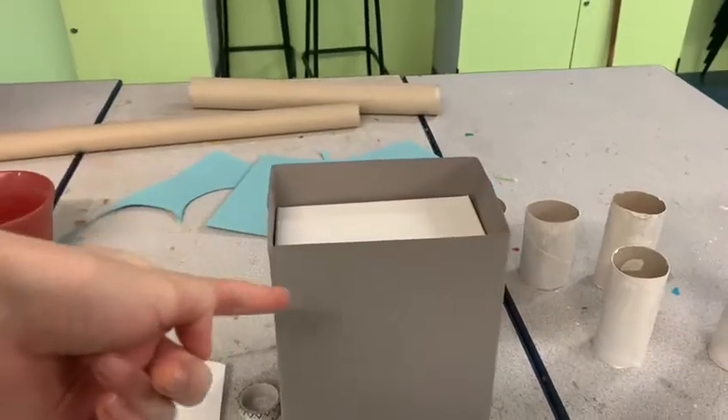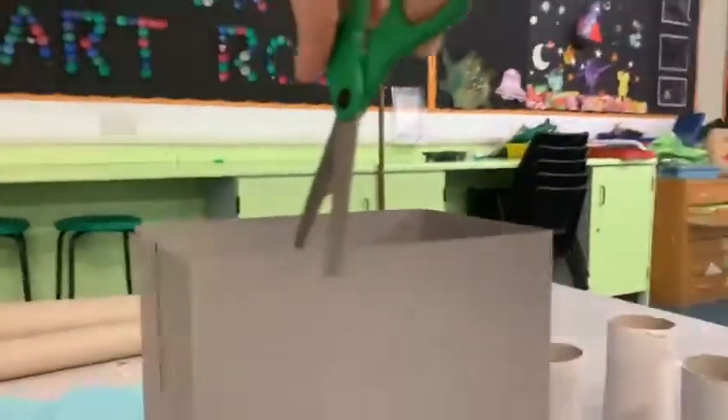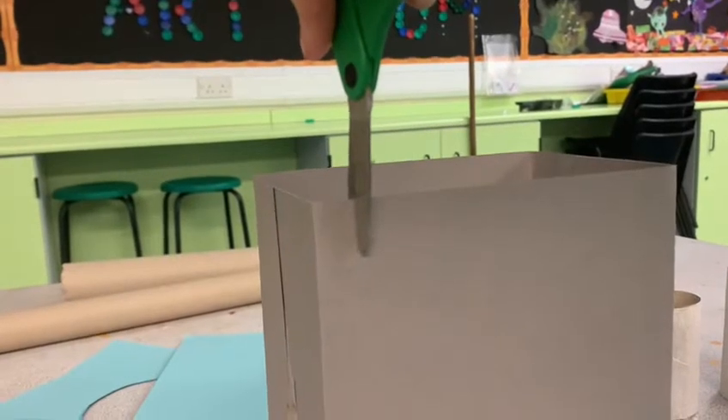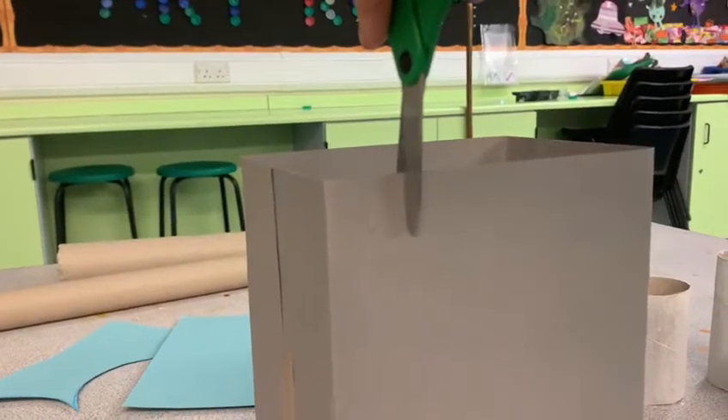Then I wanted to add some battlements to the top of my castle, which are the sort of square looking things that you see at the top of castle walls. So I went in with a pair of scissors and I cut some little slits in my card, like you can see here, and then I folded down every second slit.